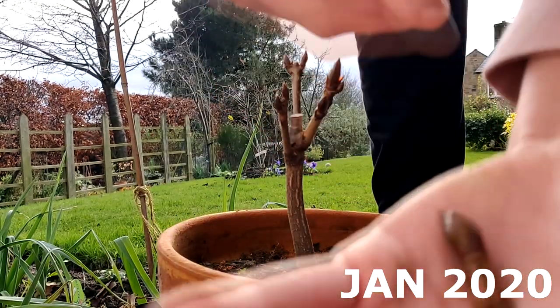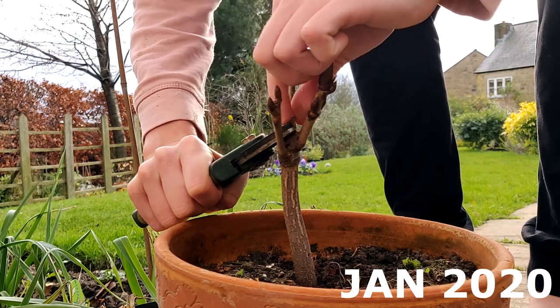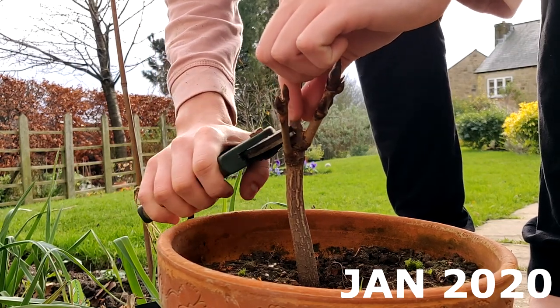Once I'd removed the smallest branch, I also then decided to remove the stump which was left over from the trunk chop. This had died back nicely and so now was a good time to get rid of it.